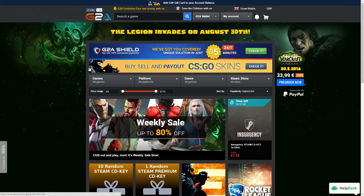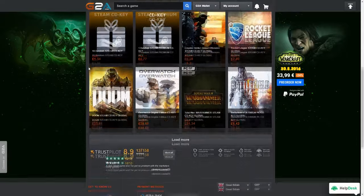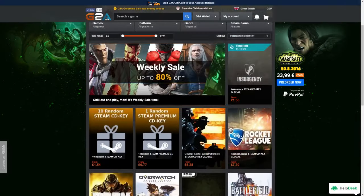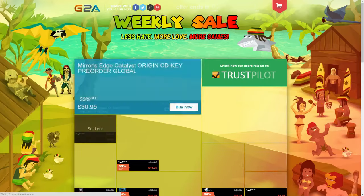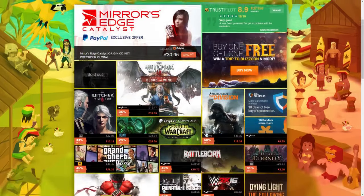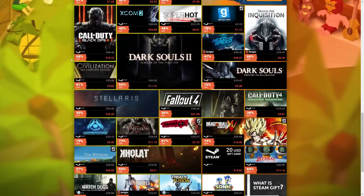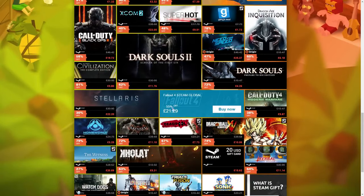Subscribe for more from us. Also go to GTA.com with the link below — they do really good deals on cheap games. And if you use the link below we'll get a small kickback, which means we can make more videos for you. Thanks for watching and I'll see you next time.